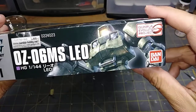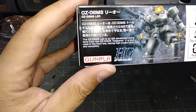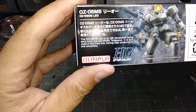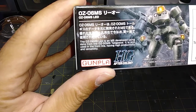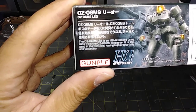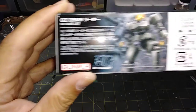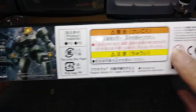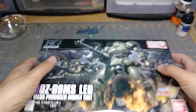The side art doesn't have much. It says the OZ-06MS Leo is a mobile suit developed using data from the OZ-00MS Tallgeese. It is still used on the front line, having high productivity and versatility. And of course there's more text I can't read because I don't read Japanese. So let's go ahead and open this up.